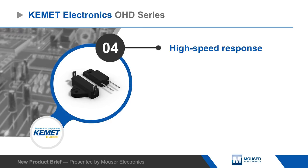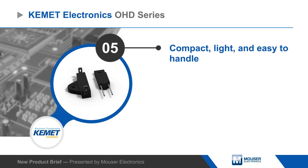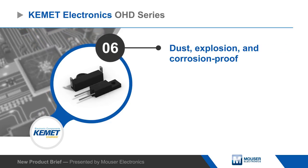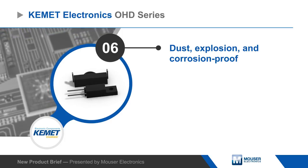Kambit OHD series thermal guard sensors provide a fast response in a compact lightweight package that is dust, explosion, and corrosion proof, allowing them to be used in nearly any application.